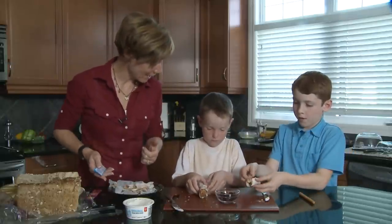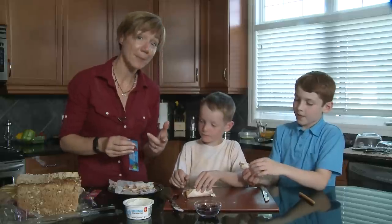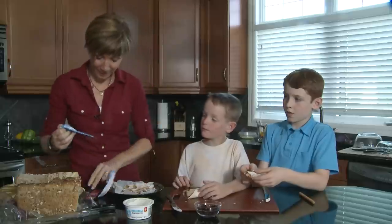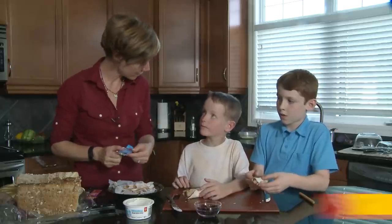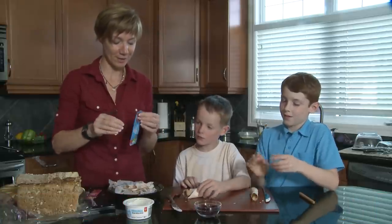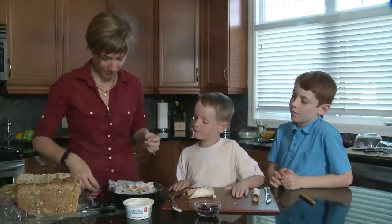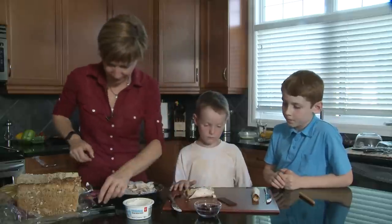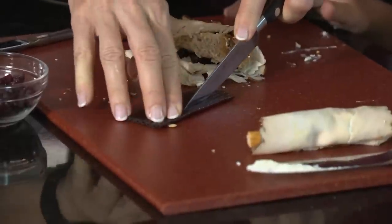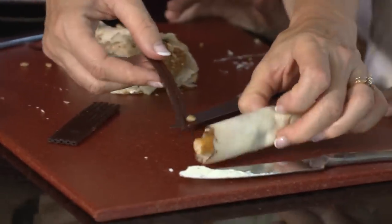You could eat it just like that, but if you're going to wrap it up and put it into your lunch, you might want a way to tie it together. What I've got here is just some fruit roll-ups — it's just straight fruit. This is like adding a little bit more fruit to your sandwich. What you can do is take your fruit roll-up and cut it into strips, and then wrap it around.